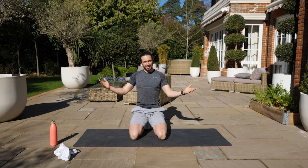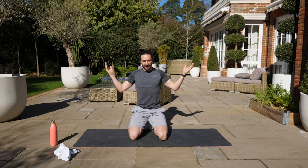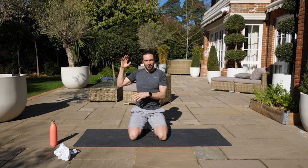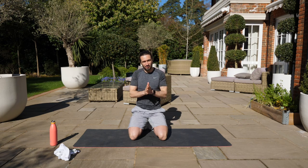Hello everybody and welcome back to The Body Coach TV. This is the very first workout I've filmed in my new garden. It's a lovely day, the sun is shining, you are going to hear birds tweeting, you might hear lawnmowers and strimmers and all sorts going on, but I wanted to get out in the sun and it's a nice little backdrop. It feels nice and airy and bright and energetic.